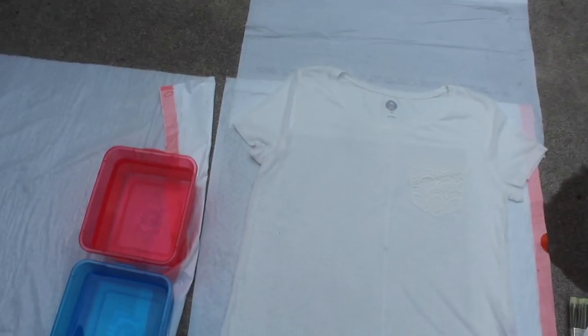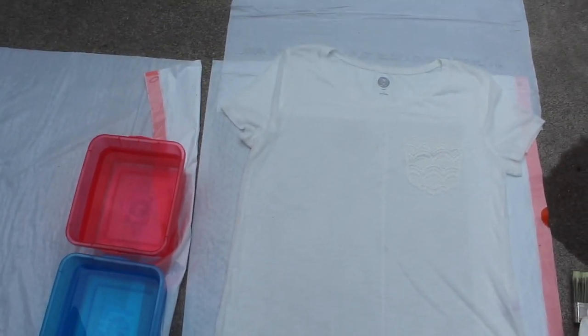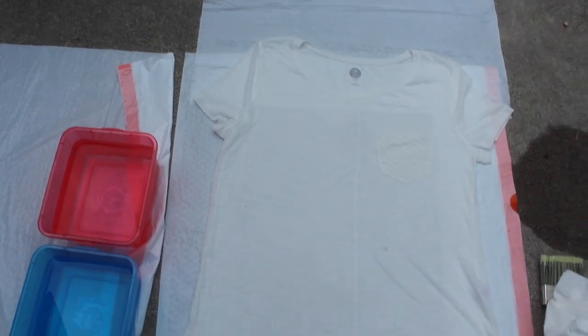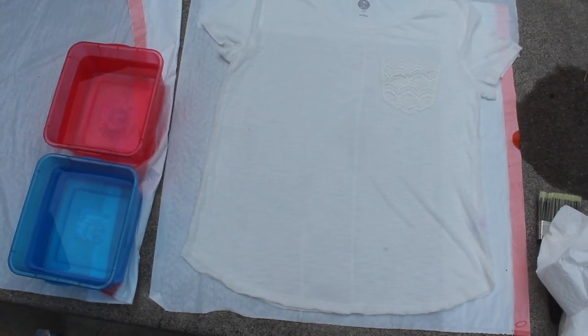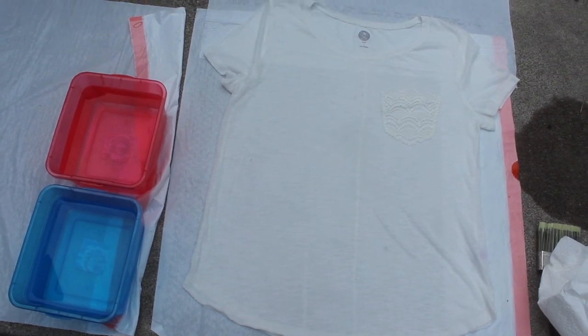Now this project is pretty messy so if you can do this outside that would be a good idea, but you'll still want to go ahead and cover your workspace with a plastic tablecloth or garbage bags. Then once you've done that, lay the shirt out flat and try to remove any wrinkles and get the ends of the shirt all matched up as best you can.